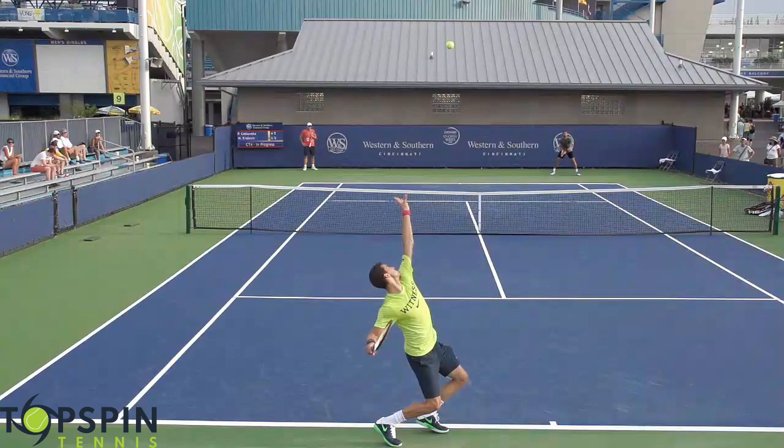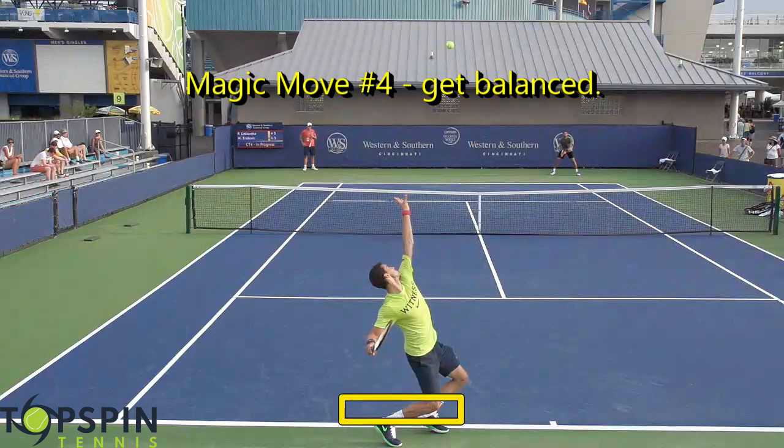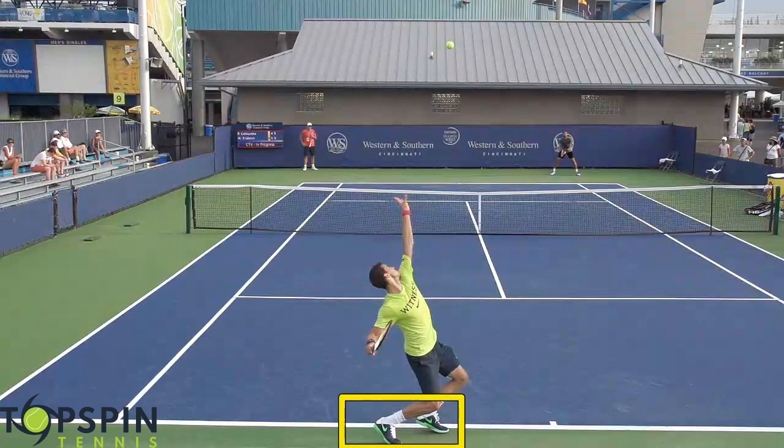Magic move number four is once we release the toss, that's your opportunity to get balanced. I'd like to see everybody getting up on those toes. Once again, once we engage and ignite, we're going to elevate from this position. But notice those toes, how he gets up on them. If you don't get that toss in the same spot, some of these variables can be thrown off.